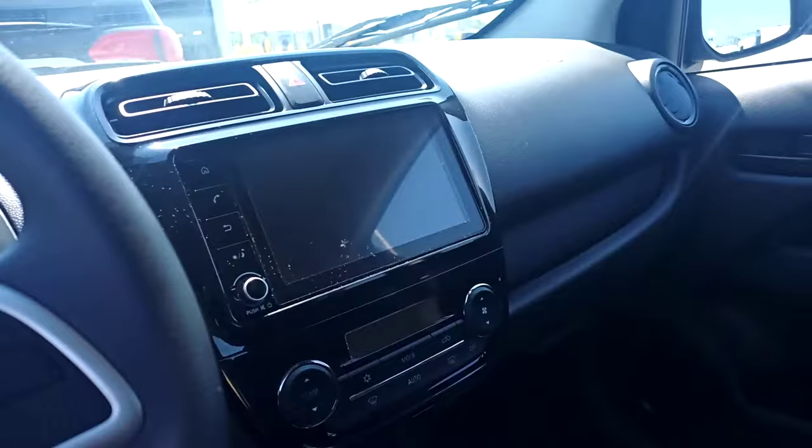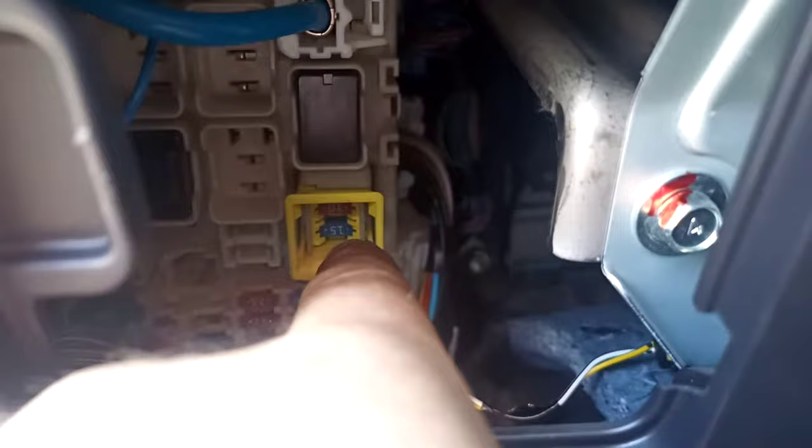I've had a few of these Mitsubishis in now where the entertainment unit just will not respond, will not power up, will not do anything. Of course, the first thing you do is go in and take a look at the fuses. You'll find that the fuses are usually just fine. The fuse for the radio is actually this one, the 15 amp right there.